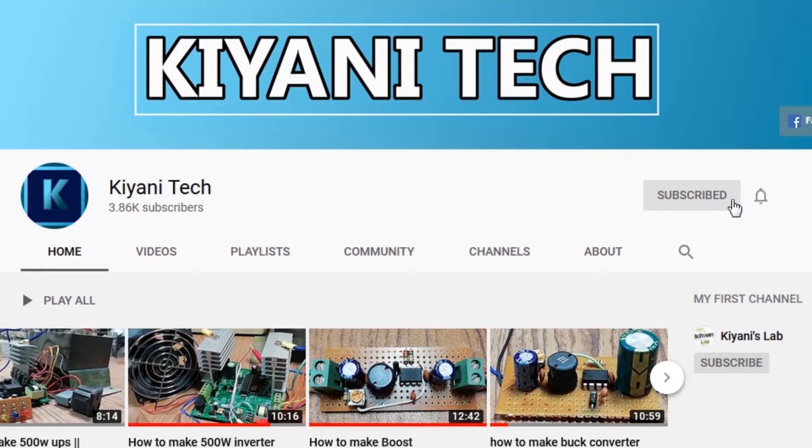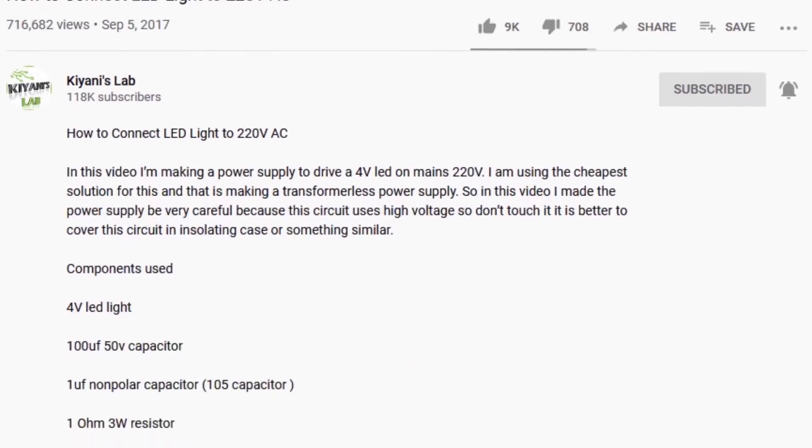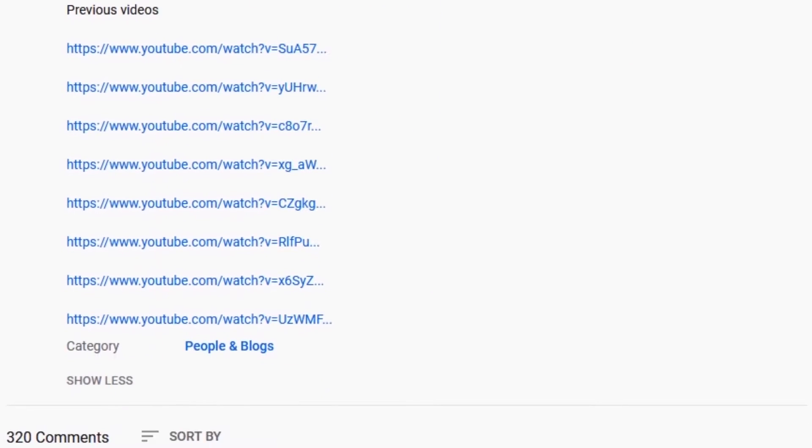I have a second channel, Cani Tech — do check it out and support it. The Gerber files, circuit diagram, and component list — everything is in the description.